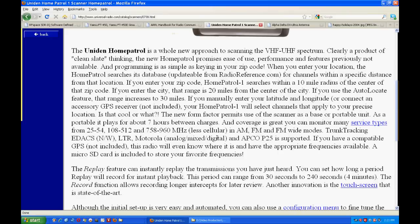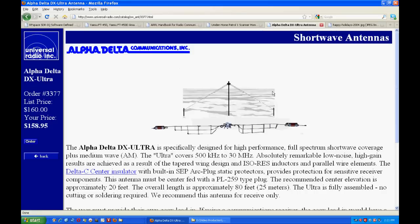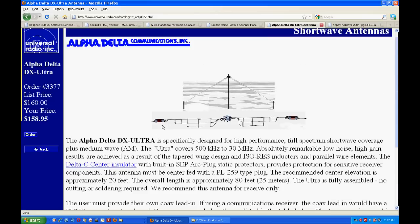Moving on to antennas — I do a lot of shortwave listening and I am a ham, so I can use a good external outside antenna. I have a couple but they're quite old and need to be replaced. I've always wanted to try out one of these Alpha Delta DX Ultra antennas, which is good for 500 kilohertz to 30 megahertz. It's a little pricey at $158 on sale, but I've heard a lot of good things about it and would like to try it out. Another good item to go under the Christmas tree.